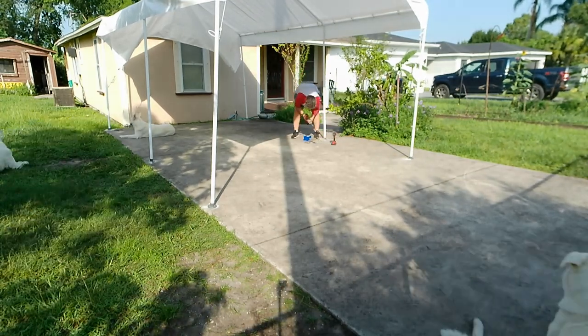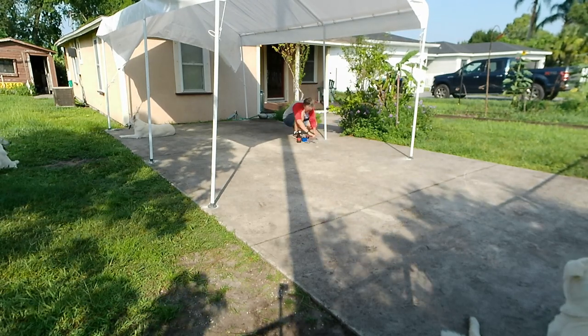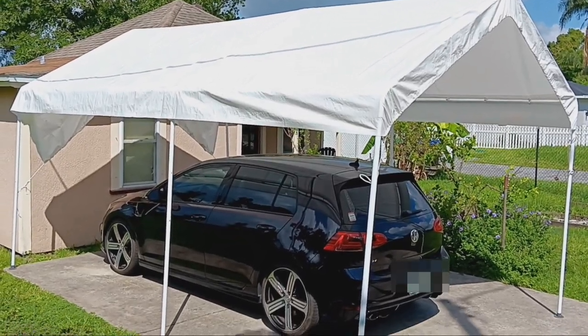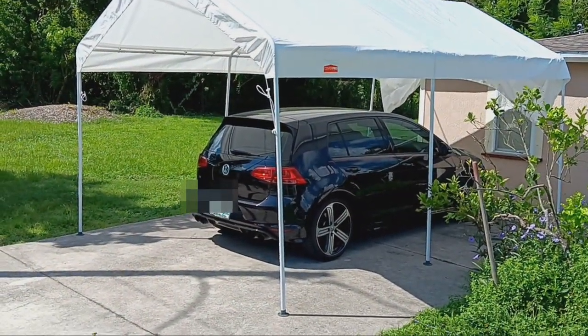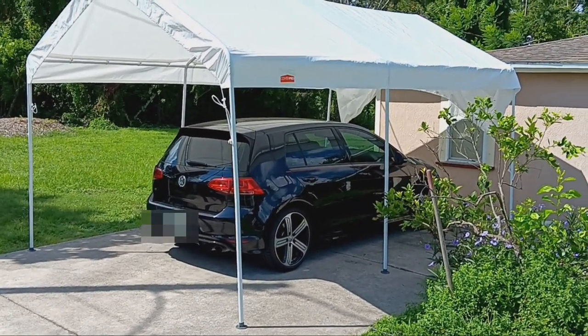Did a little measurement, crisscross, to make sure everything was fairly square and even — it lined up fantastic. As you can see from the direction of the sun I haven't been out here more than probably another hour and a half, two hours, and there you have it — totally complete within three hours.